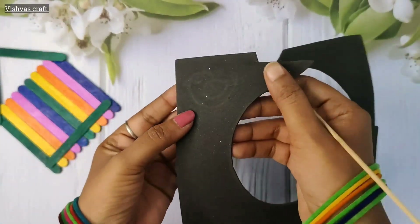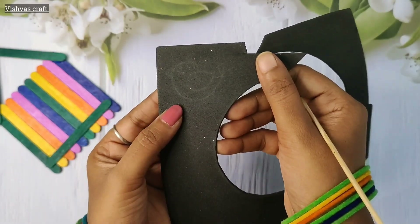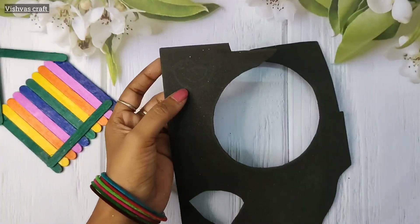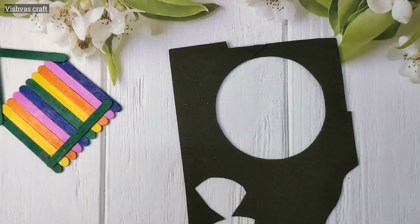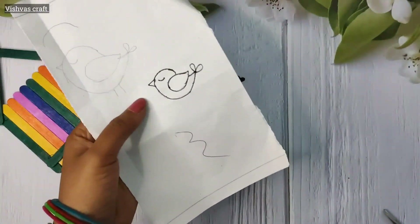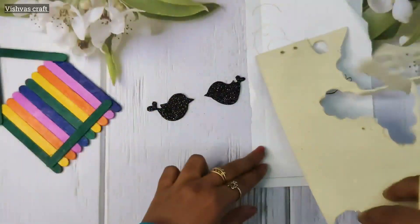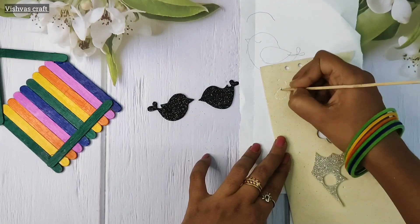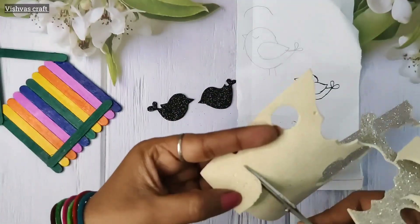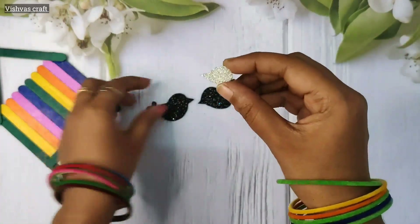We will put an impression on the right side. If you cut a bird, you can cut the paper and cut the two birds in the opposite direction. You can cut a feather on the bottom of the bird. This is a silver glitter foam sheet — a white color glitter foam sheet. Then cut the two of them.